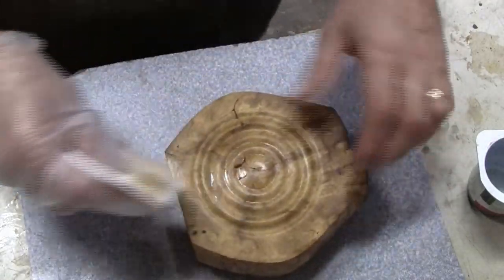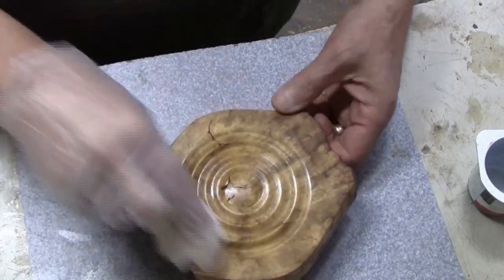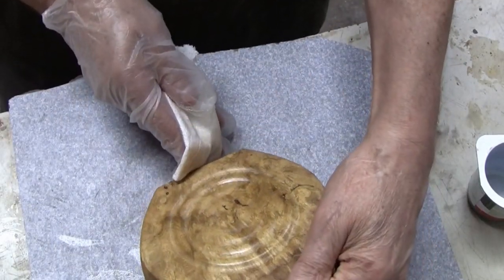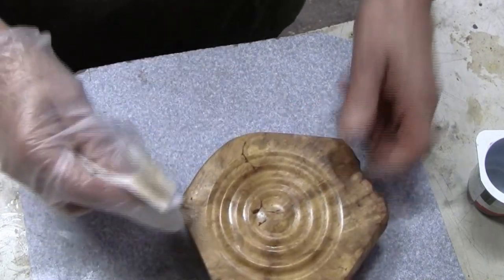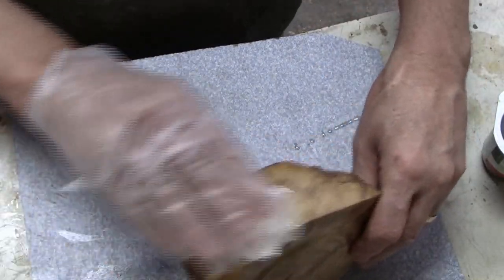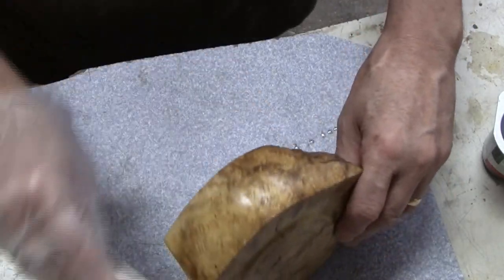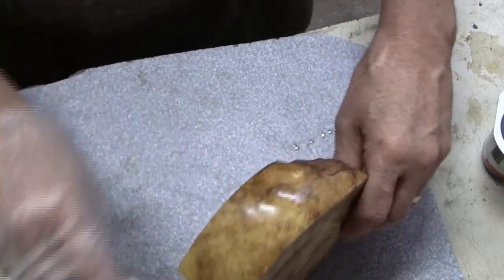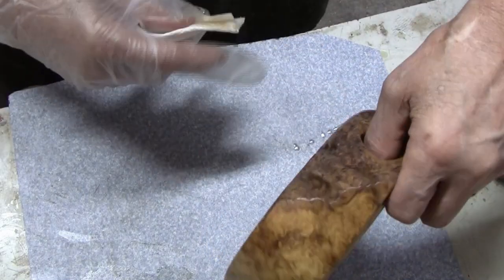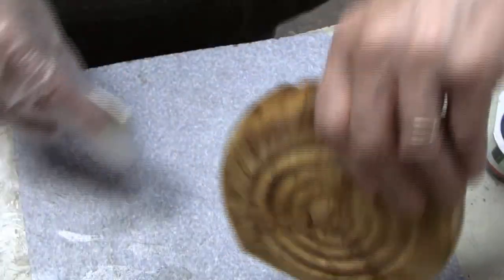I have the piece sanded to 400. I just rubbed sanding sealer on here — I wanted to see if that's what I wanted to use, lacquer based. And I like it, so I'll keep going with it on the rest of the turning. I'll get one or two coats of this on and I think I'm going to spray lacquer on this. This area here where the wood is soft, I'm hoping that the finish won't penetrate in this far and make it go real dark, but we'll see.